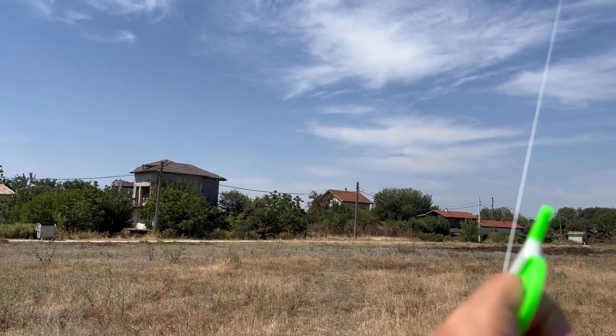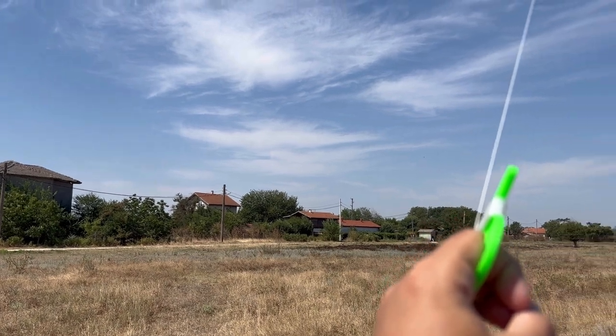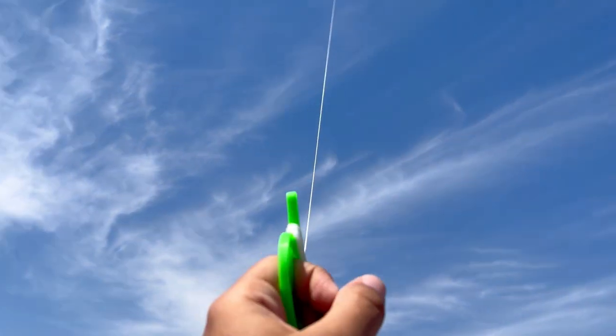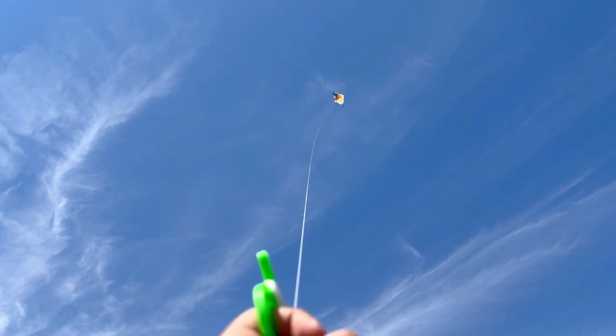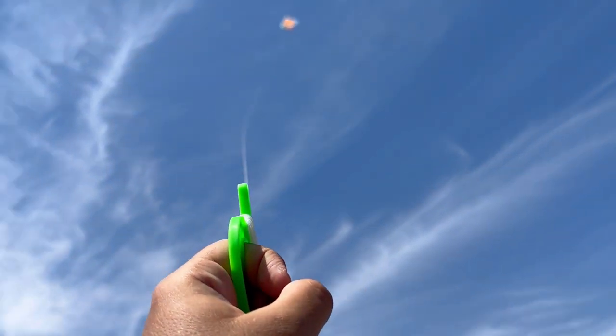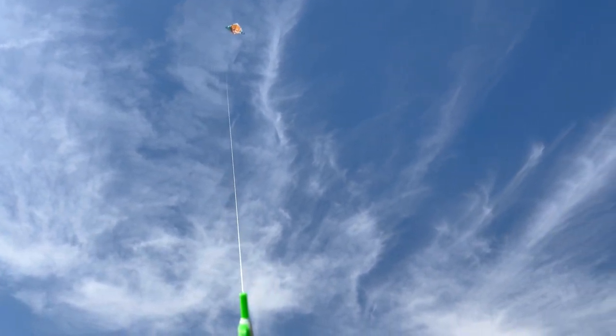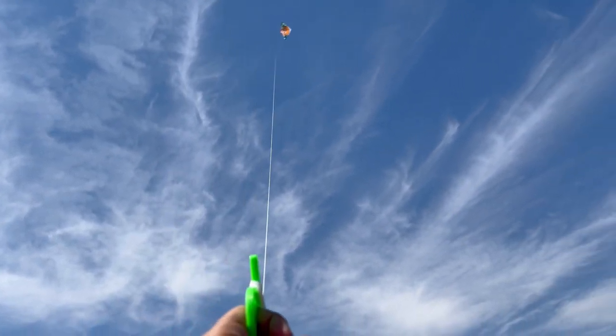There are electrical lines over there, so I'm just being a bit careful with that. I'm trying to pilot it, and apparently that is possible. Although it is just one line, evidently it's not too windy today — I'm still able to give it some sort of commands.